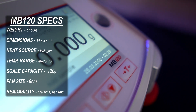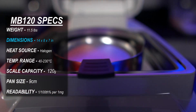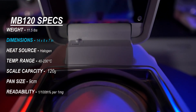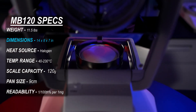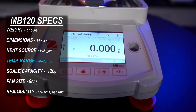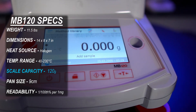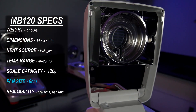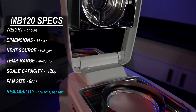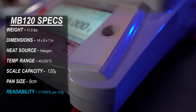This is the O-House MB120, weighing in at 11.5 pounds. It measures 14 inches deep, 8 inches wide, and 7 inches in height. This unit uses a halogen heating source and its temperature range is from 40 degrees Celsius to 230 degrees Celsius. The maximum weight capacity of the scale is 120 grams, and it holds 9 centimeter aluminum dishes. The MB120 can read one one-hundredth of a percentage per 1 milligram samples.